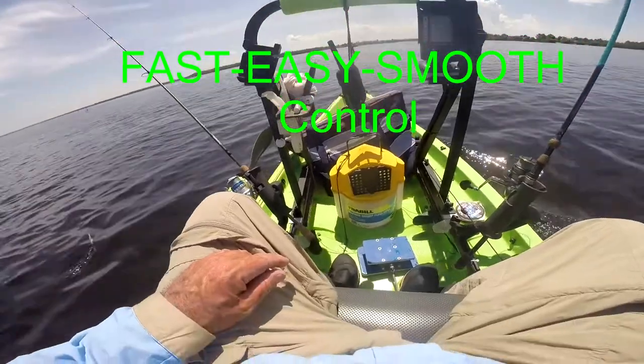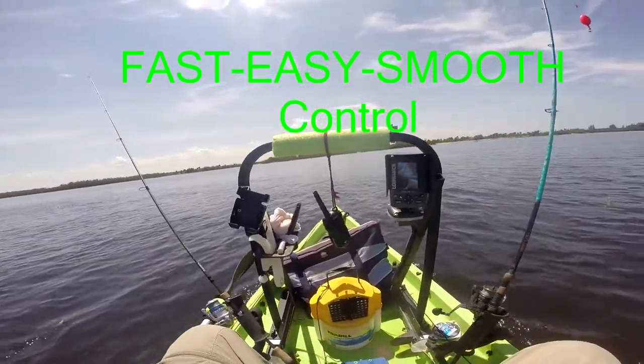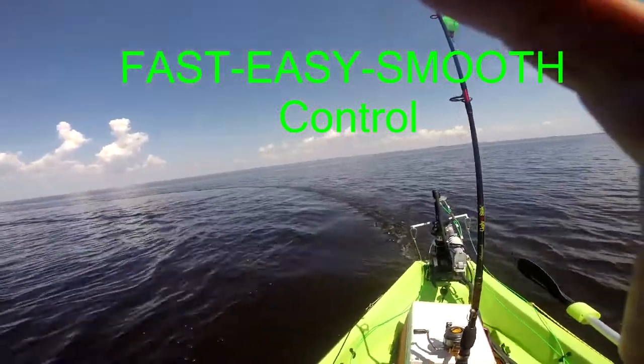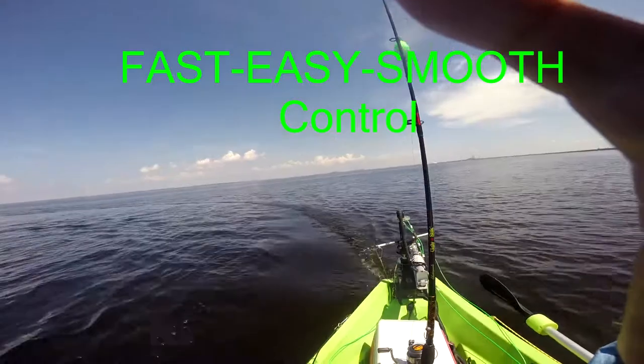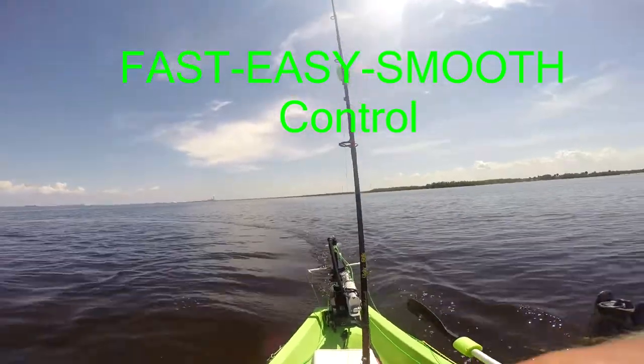Now we're in a little bit of a channel. Right turn. If you watch the actuator at the back, you can see it moving — going different directions.